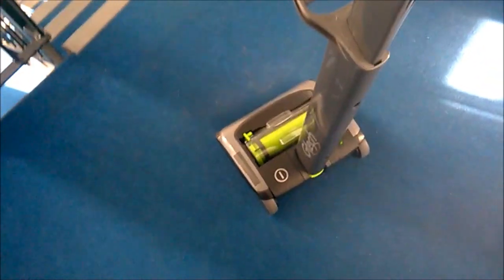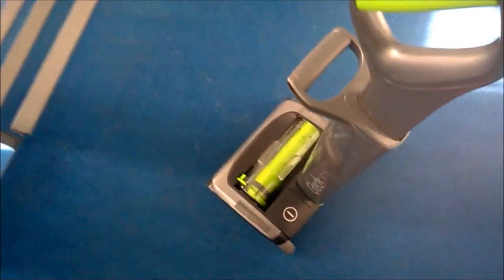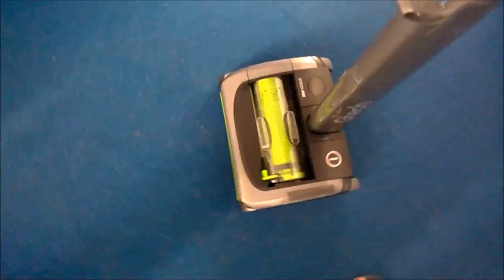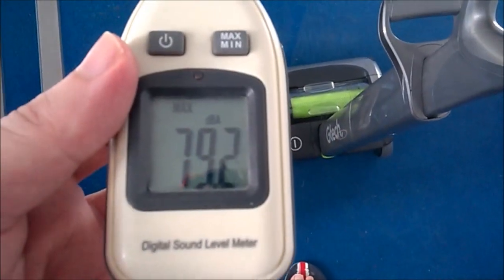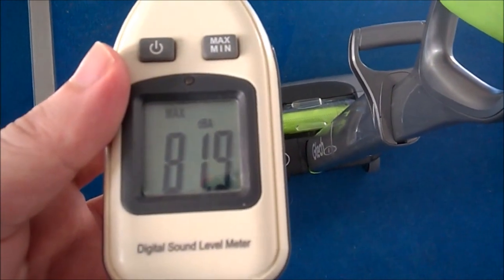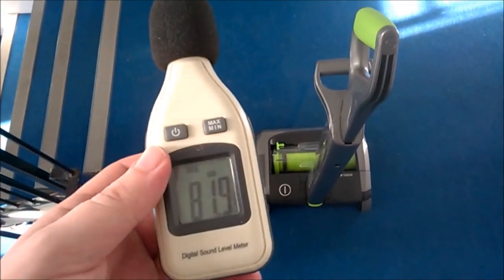That's not too bad — you could still have a conversation with it running. Actually quite nice. Noise-wise, if someone had it on, you might have to turn the telly up a bit, but it's not very loud at all. The decibel meter reads 81 decibels — it's a cheap one off Amazon so I'm not sure of its accuracy, but I think it's roughly right.